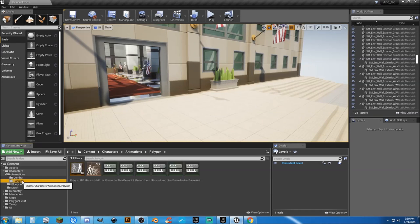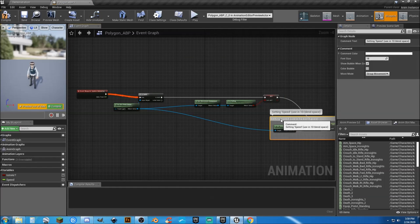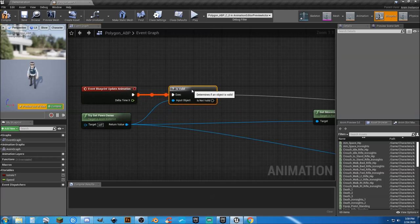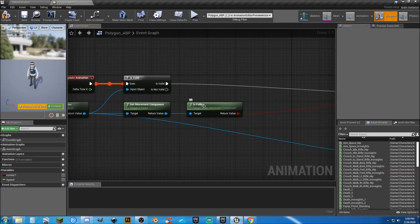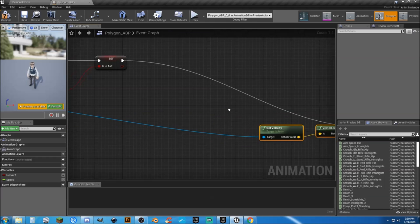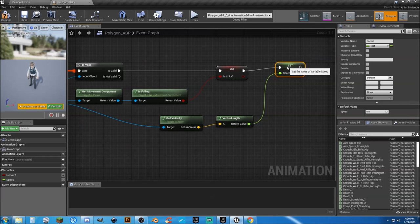Now I'm going to go to our animation blueprint. I don't like the way this is laid out, so I'm just going to clean it up a wee bit — my OCD won't let me get by without doing it. You don't have to, you can leave it the way it is, it'll work, but I don't like it. To me this looks a whole lot better than the way it was before.